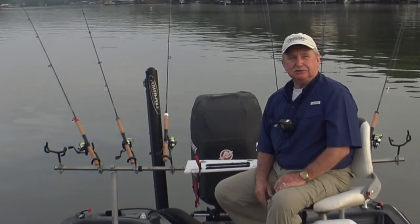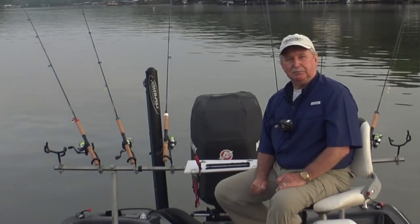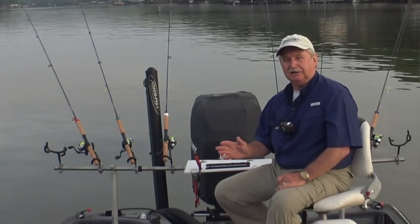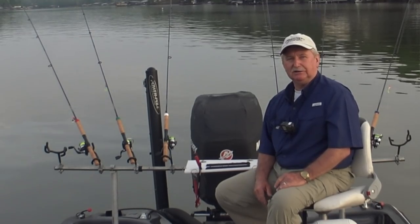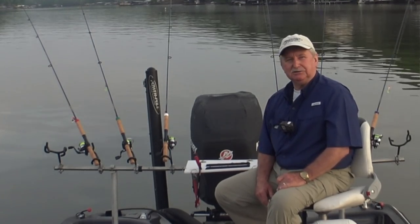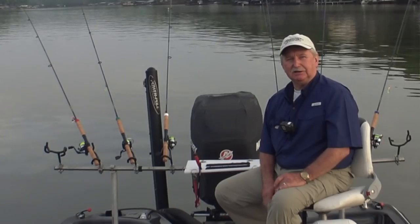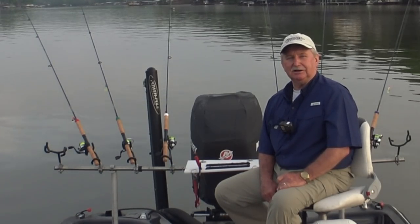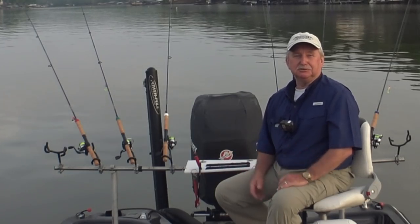I was here yesterday and caught some fish on a crankbait, mainly a BandIt 300. Those were running down there around 18 to 20 feet deep. So I'm going to see if I can get my jigs down that deep and see if we can catch a few on the jigs. I'm in a different spot than I was yesterday, so we'll see what we can do.